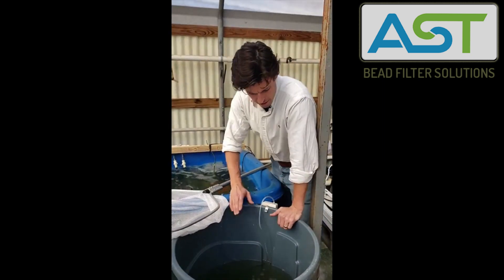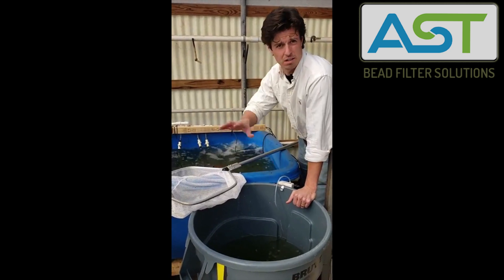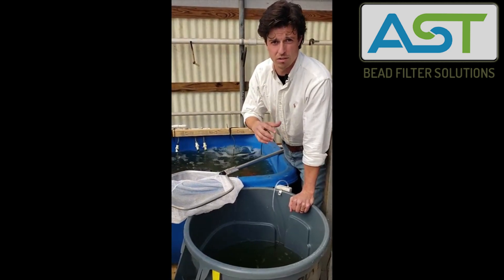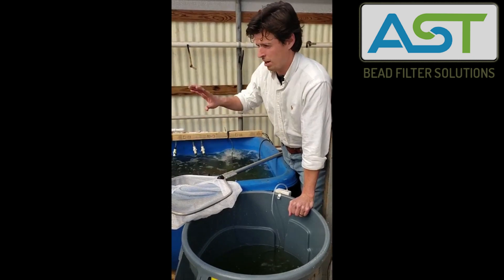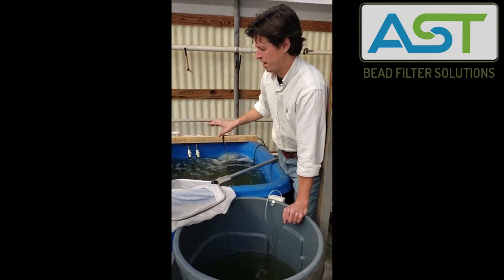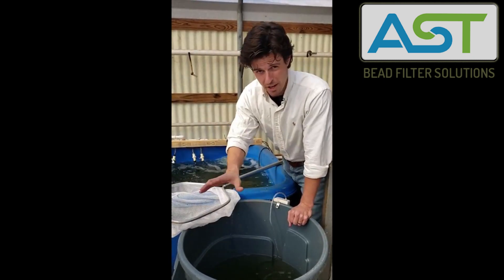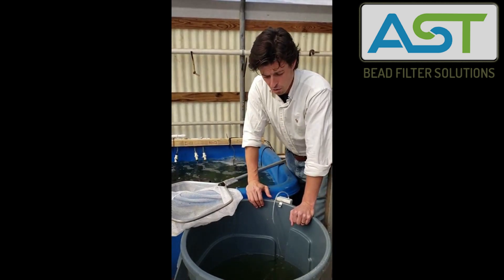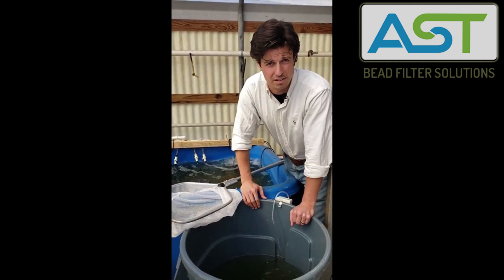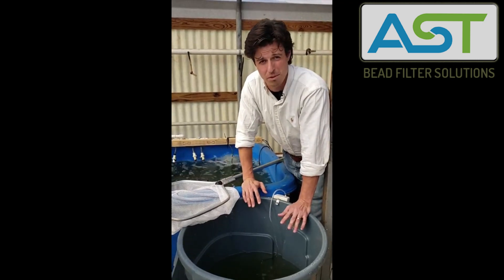We've netted all of our fish out of our transport tank — we can discard this water. We've got our fish in the new tank, new system. We've been keeping track of all of our important water quality parameters. The filter has been acclimated for about 10 days at this point and we feel confident that we can start feeding the fish immediately. We're not going to feed them right now though — they won't eat right now, they just went through a stressful event. We'll see if they're hungry later on this afternoon. We'll give them a couple of minutes after we put feed inside the tank to eat. If they don't eat it, remember we take that feed out — don't let feed sit inside the tank for more than maybe three to five minutes.